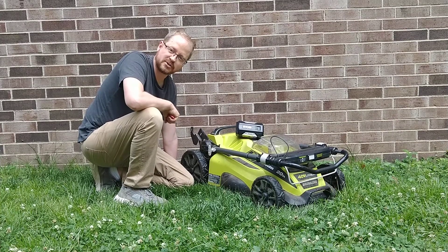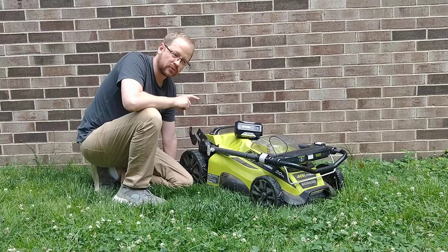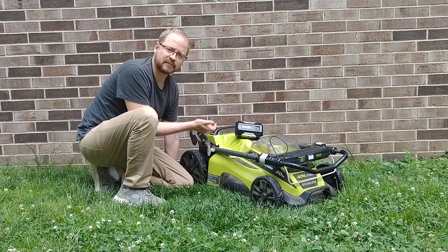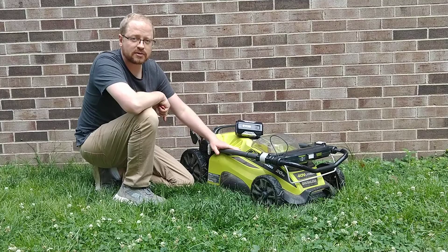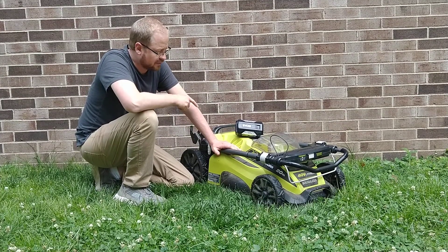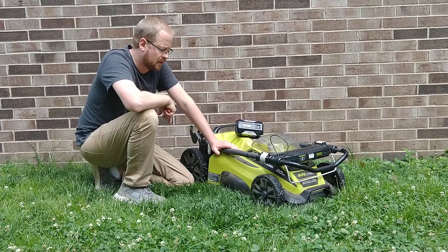Welcome to the FixerJohn channel. I wanted to talk about the benefits of electric lawnmowers. One of the first ones, since they're powered by batteries, there's no gasoline. That's a great benefit because it saves you trips to the store. I don't have any other machinery that runs on gas other than our automobiles, so I don't have to run to the store to keep a little fuel tank filled up for this.